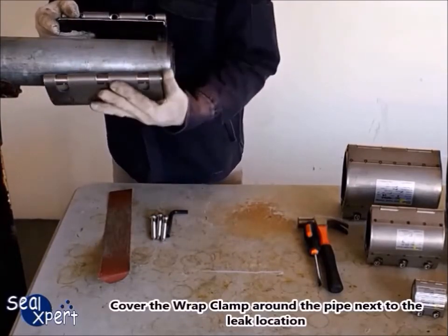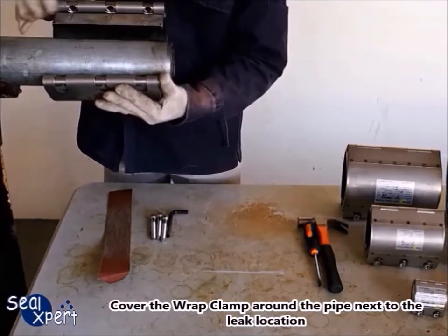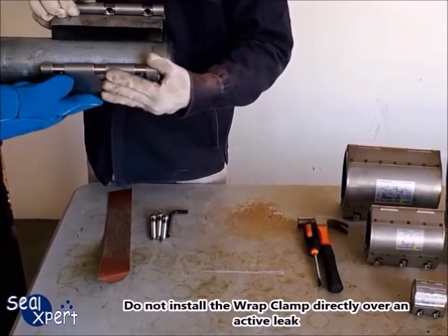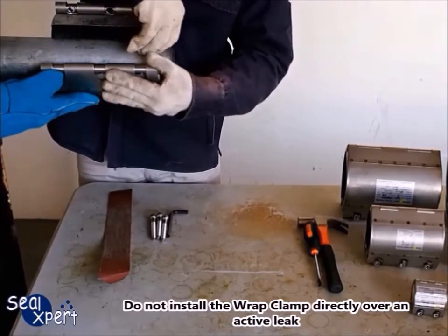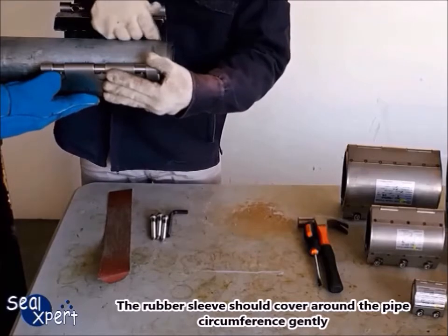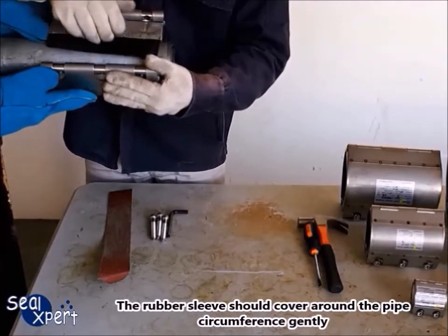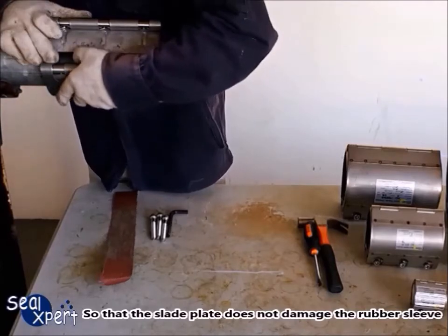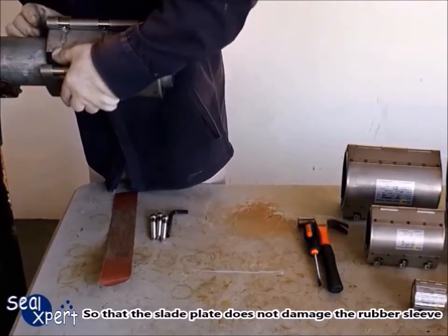Cover the wrap clamp around the pipe next to the leak location. Do not install the wrap clamp directly over an active leak. The rubber sleeve should cover around the pipe circumference gently, so that the slate plate does not damage the rubber sleeve.